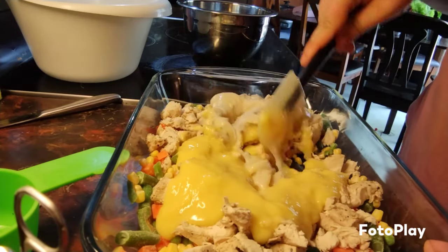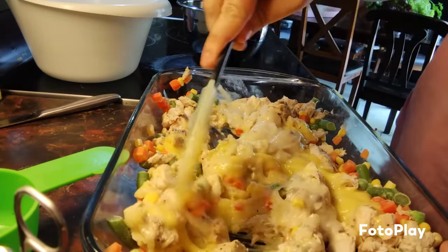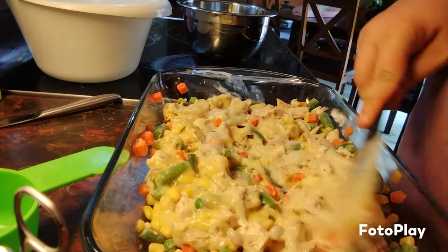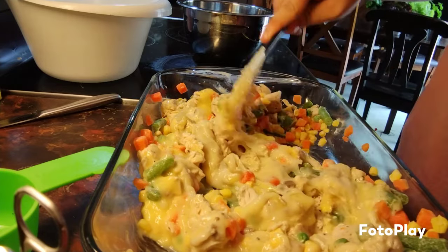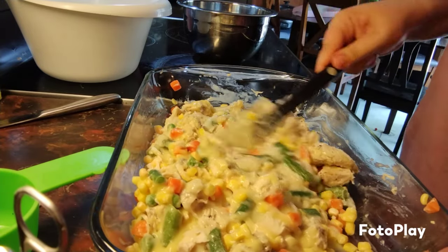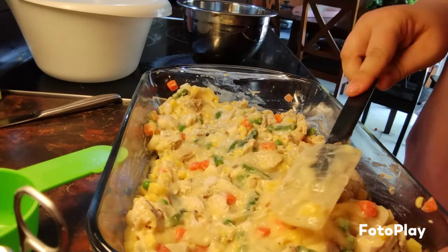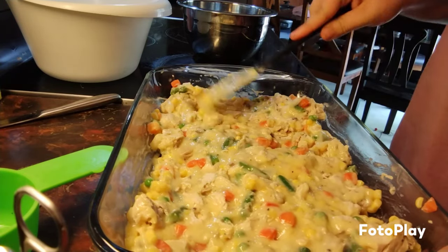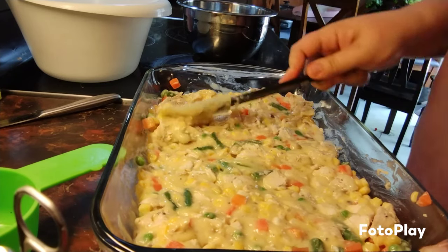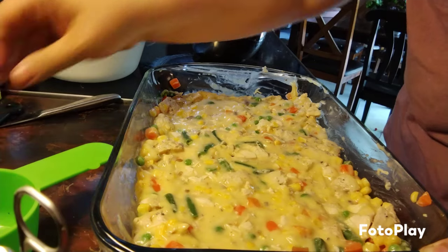Then you're going to mix this all together and spread it evenly in the pan.